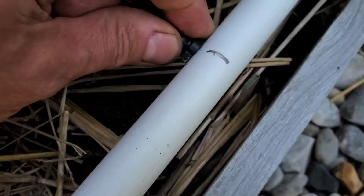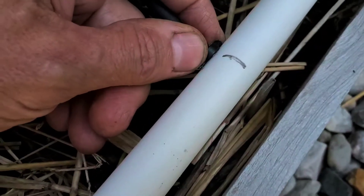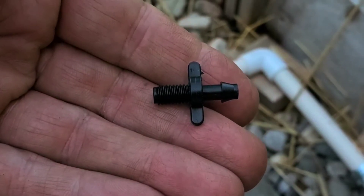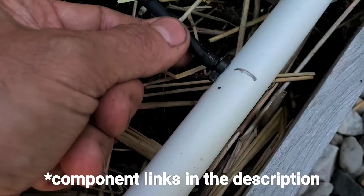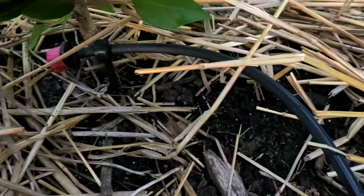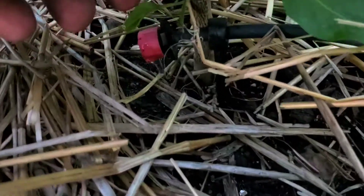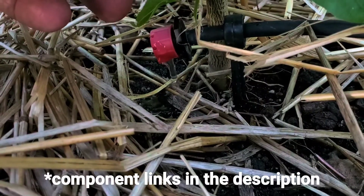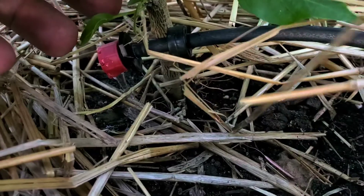Off of the PVC lines I used these little fittings I found on eBay — it was the only place I could find them. They screw into PVC: you drill a hole, tap it to a 1.25 thread, and it goes to a barb fitting where you can attach your little dripper lines. These are adjustable dripper heads. You could use whatever kind you want — fixed gallon-per-hour or whatever — I use the adjustables.